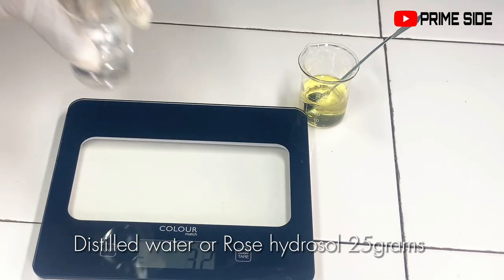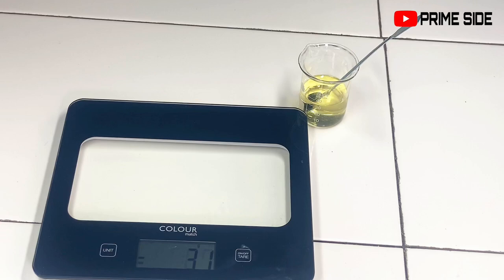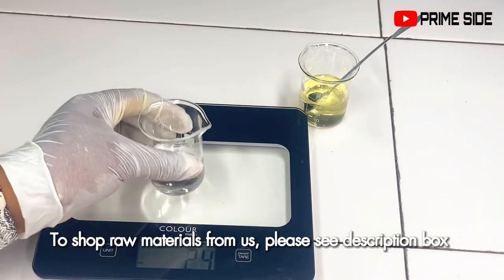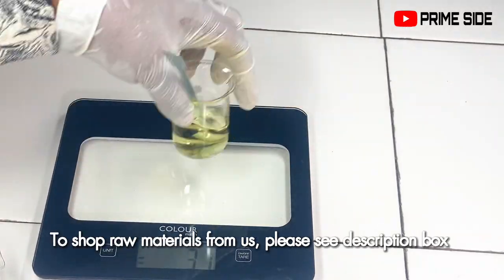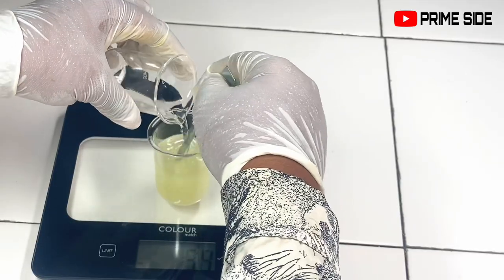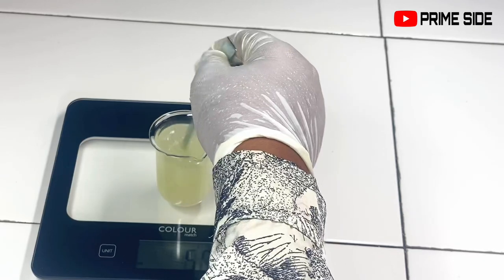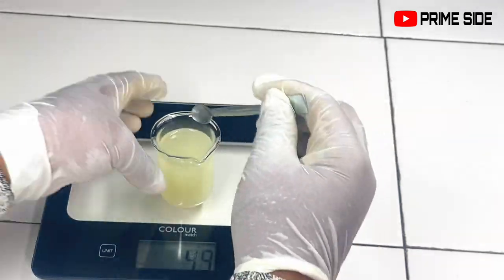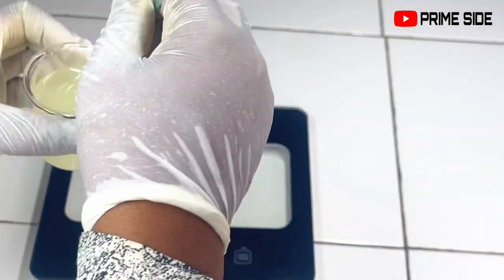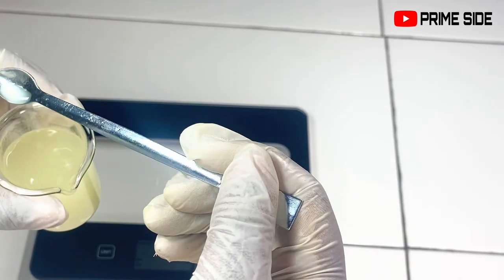I'll go ahead and measure in my distilled water. You can always replace your distilled water with hydrosols, which already have their own smell — like using rose hydrosol to strengthen the floral smell of this perfume, or lavender hydrosol. We always have these in stock along with essential oils, distilled water, and alcohol — please see the description box for more details. I'm going to add the water now with continuous stirring. Also, do not forget your polysorbate 20 or polysorbate 80 as a solubilizer. Most of the time I like to add something like lemon essential oil to help the smell of the perfume stay stronger and finer, but in this one I didn't add any.